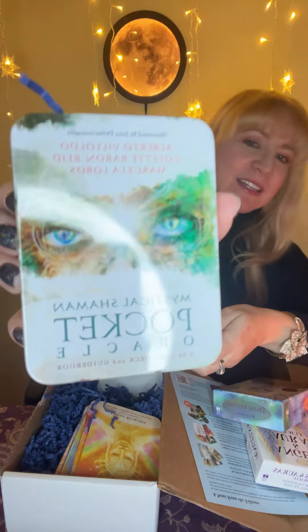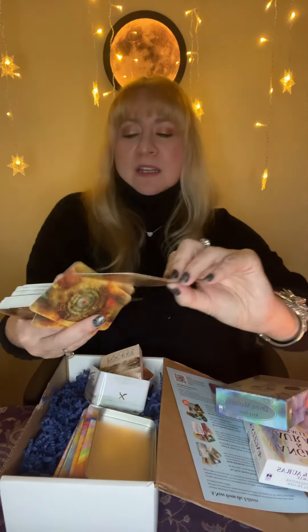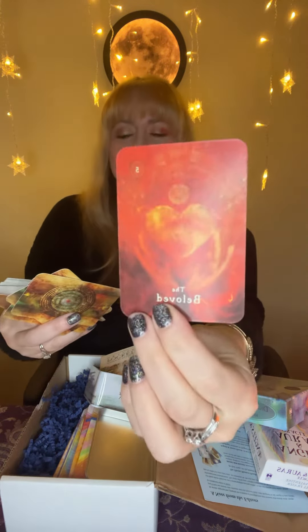The third deck — I love how it's packaged — actually comes in a metal tin, and it's called the Mystical Shaman Pocket Oracle. Once again, a nice thick booklet. There are lots of different cards like Beauty's Way, The Beloved, The Blade, and The Child.